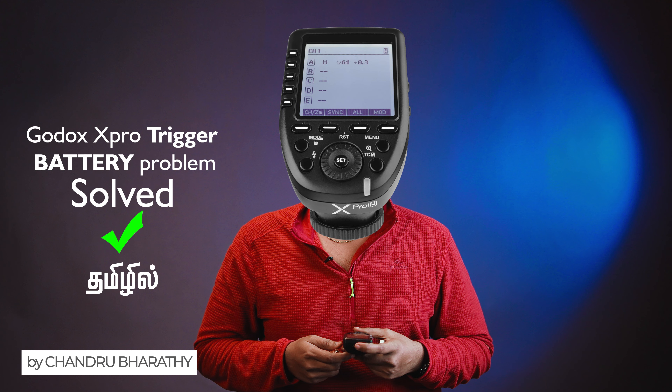If you are a Godox light user, you may have a problem with this. The battery point of the X-Pro Trigger will charge the battery fully. But the problem is that we can't solve this problem. Let's see in this video.